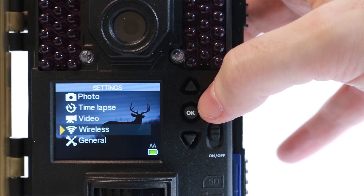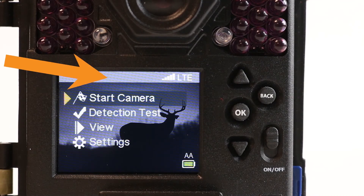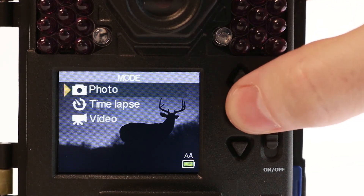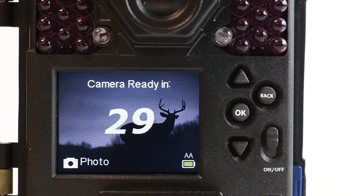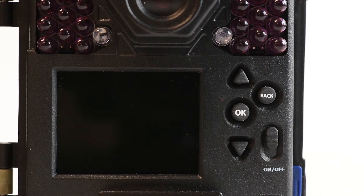Once the camera has powered on, verify that you still have a strong, stable signal. Select Start Camera and start the camera in Photo Mode. This will start a 30-second countdown during which you should see the red indicator light blink while the camera is counting down. Once the countdown has ended, move in front of the camera to trigger the camera to take a photo.